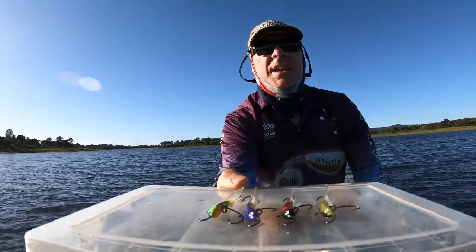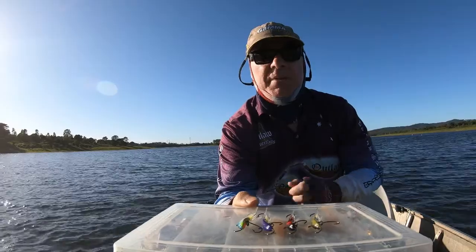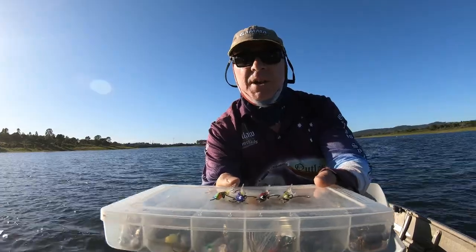What you want to do is drop them down and hop them three times — that'll complete a full circle. So we're going to fish with these a bit today and try to show you how they work.